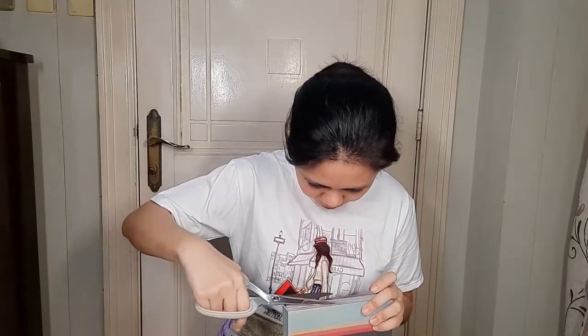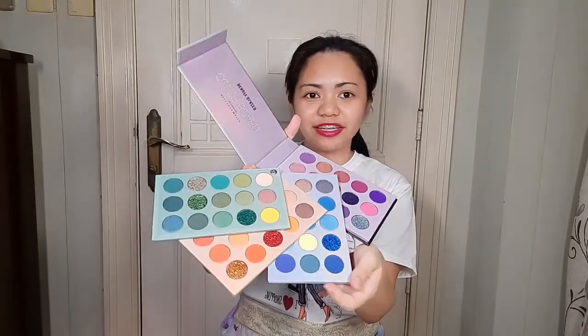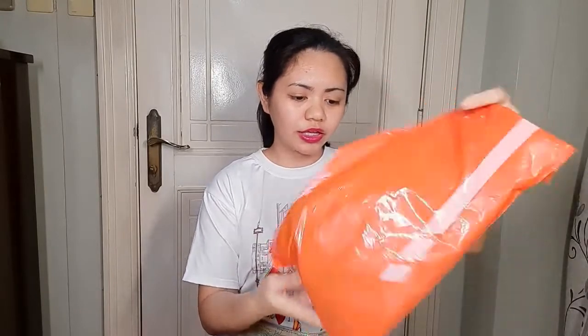This is the Beauty Glaze Color Board Meet Your Match Eyeshadow Tray. It's this big — to give you a reference, that's my hand. I'll open it now. There's a vacuum seal and it has a magnetic closure. In this eyeshadow palette, there are four plates. I got it at a discount rate because it was on sale when I purchased it. I'm definitely going to be trying this out in my next videos.